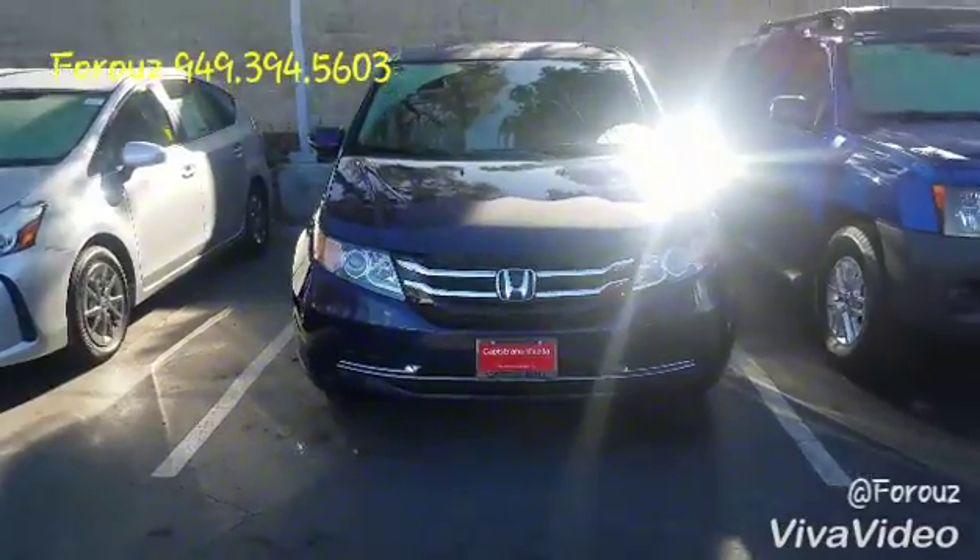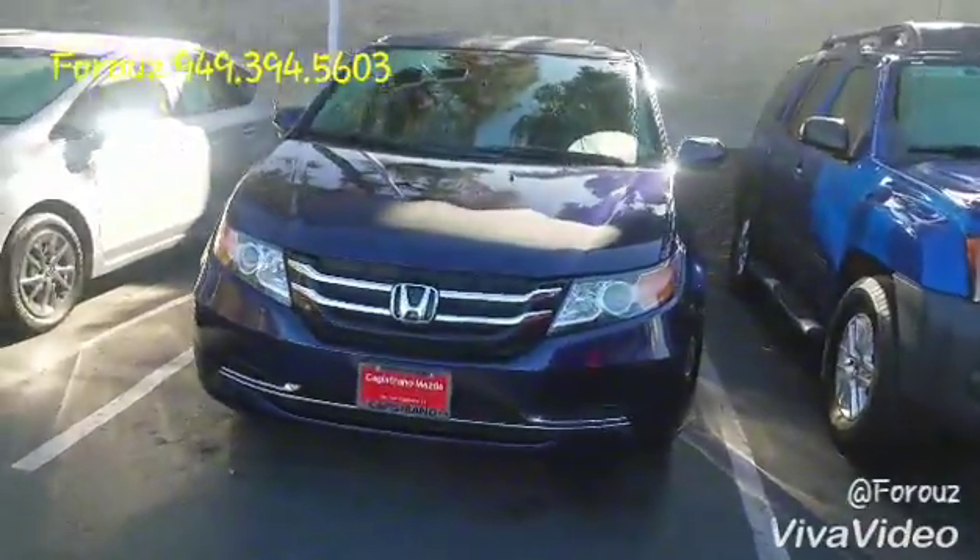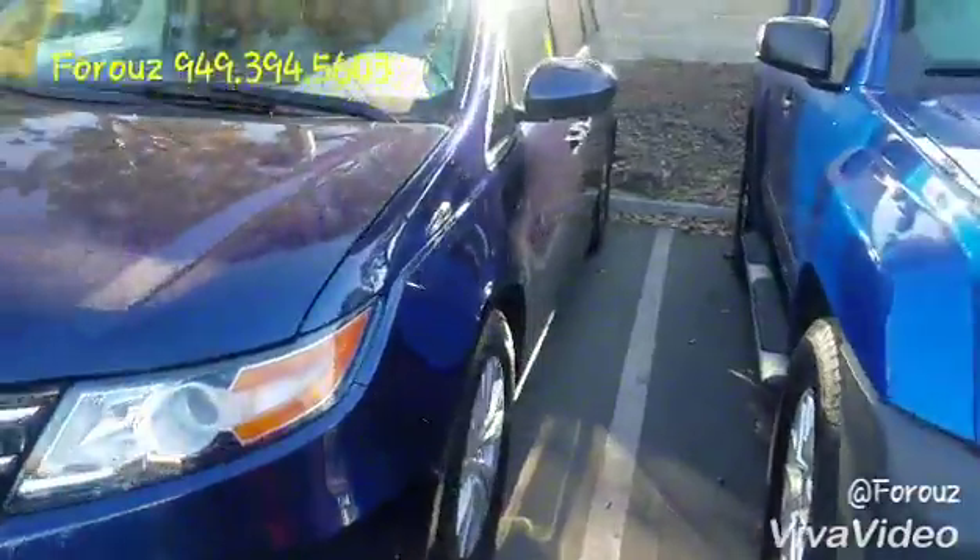Good morning, Hesse and Faris here at Tapestrano Mazda. Thank you so much for your interest in this Honda Odyssey right here. This is our 2016 Honda Odyssey that I want to show you.